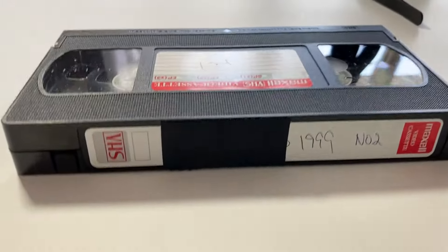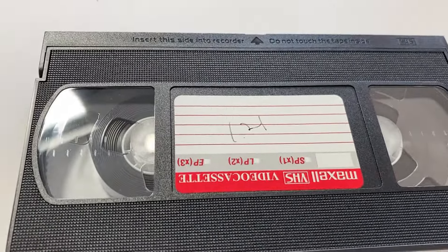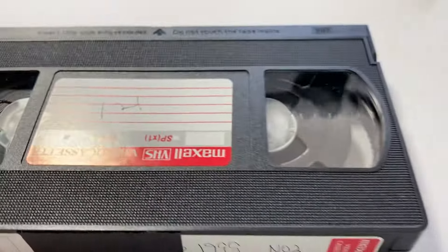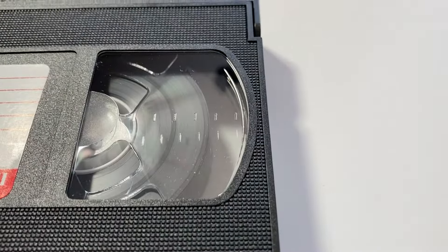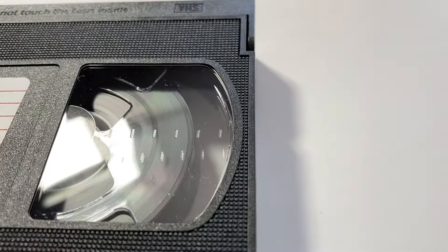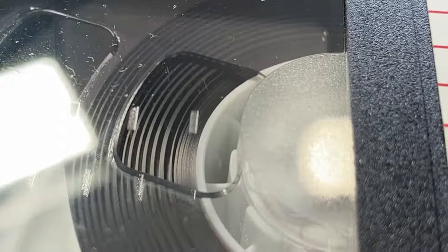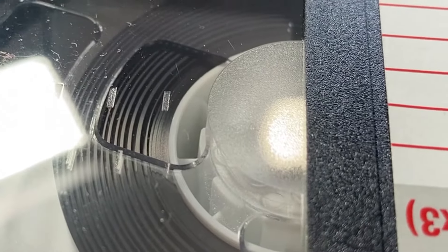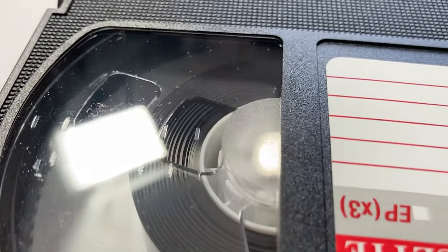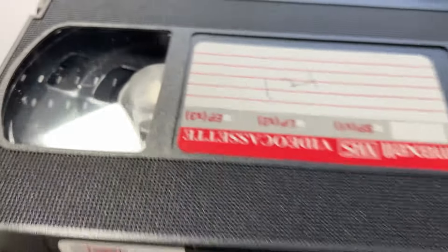My latest video repair project is this cassette. The client says he's been capturing his own video to MP4 but has run into a problem with this tape — it won't play. The tape is wound nice and evenly onto one spool, but on the other reel I see lots of ridges. This suggests to me that the tape has been played and rewound many times in this segment, and it has wound unevenly onto the spool.